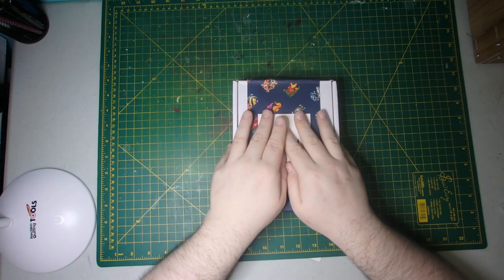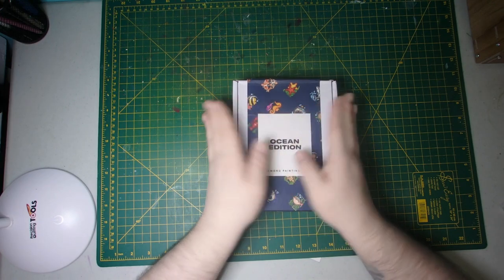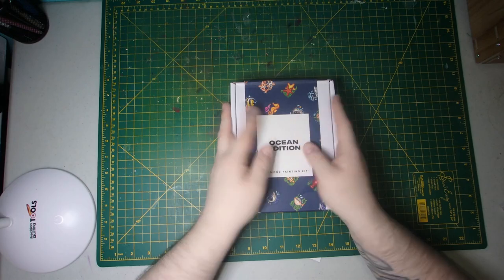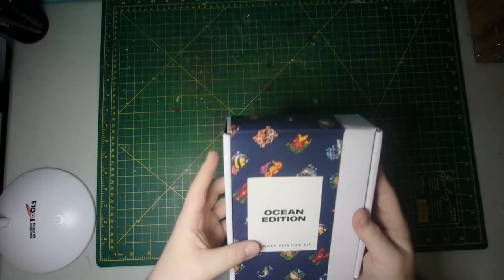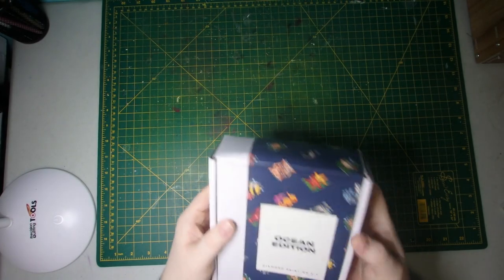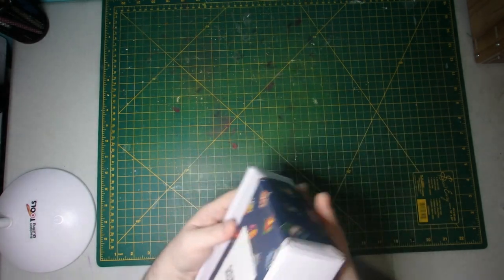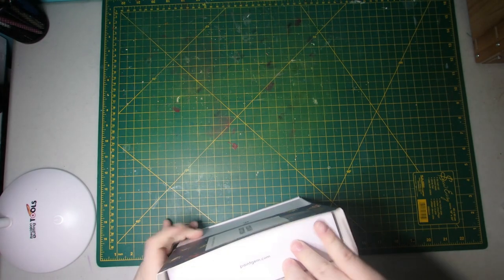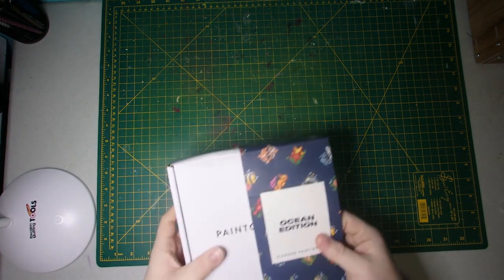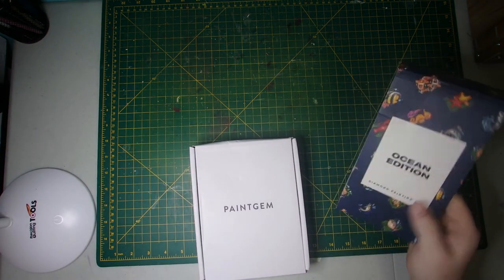And today we have an unboxing here. I'm looking forward to this one as well. It's another Paint Gems mini set, Ocean Edition. And I just love the ocean theme. I love the colors. I thought it would be a really fun set of minis to have to work on in between larger canvases and projects.